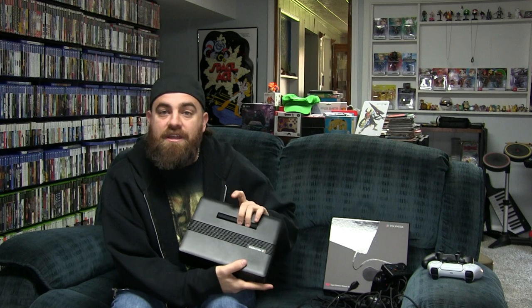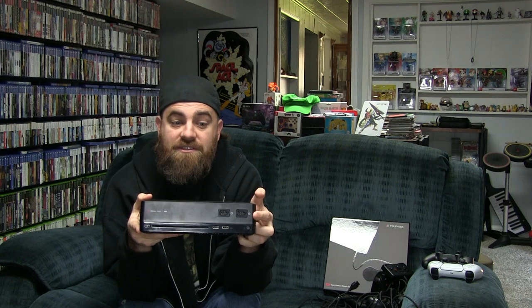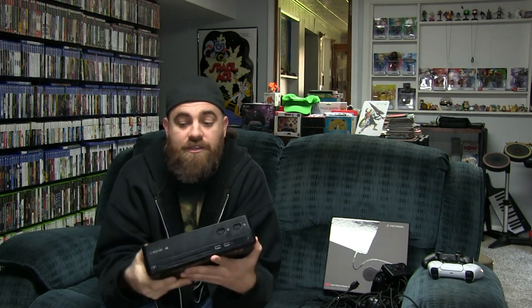All the controllers have the original ports, and that's because when you have a module on here — for example, I currently have the NES module — you'll notice it adds controller ports for that original console. The Sega Genesis module, the Super Nintendo module, the TurboGrafx, the N64 module — they all do the same thing. They add the controller ports so you can plug in original controllers, these included controllers, or any aftermarket ones. I like the diversity and that they included those ports.